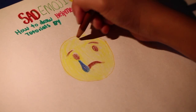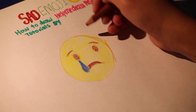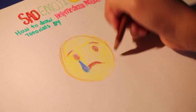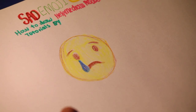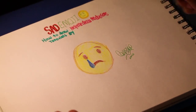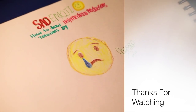I'm going to outline it a bit more. Nice sad emoji — good job! Thanks for watching and please subscribe. Have fun drawing your sad emoji.